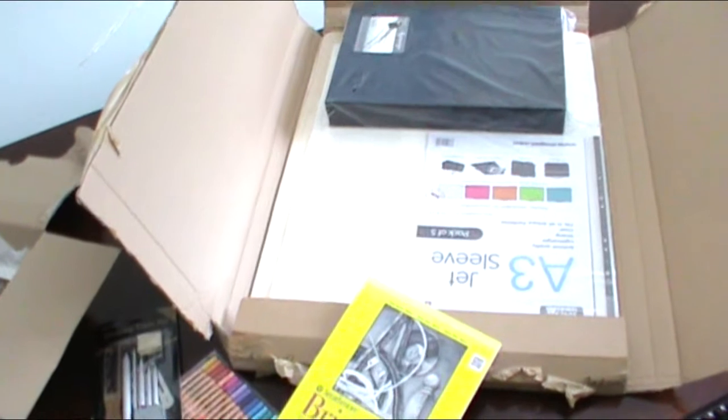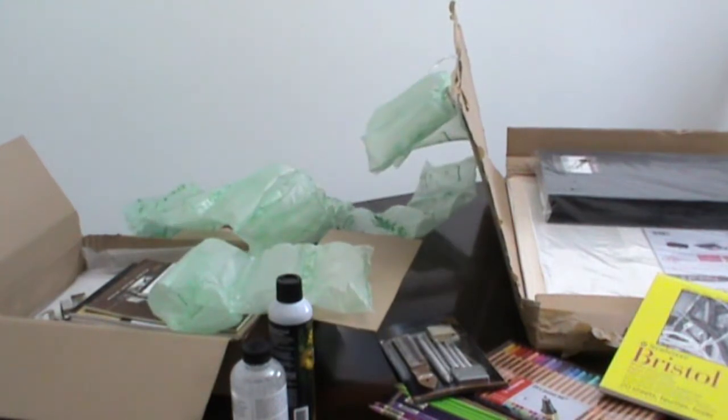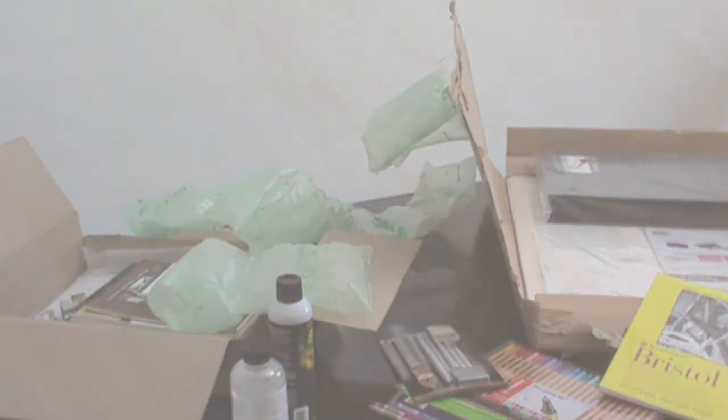On both occasions that I have ordered from Jackson's Art, they have packaged the items very securely with bubble and plastic wrap, so I have not had any issues with damaged products. So let's begin with my first group of purchases.